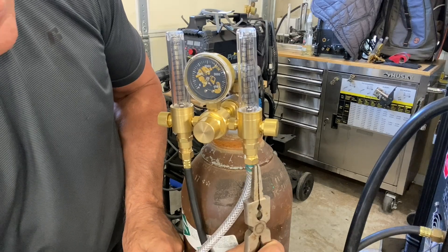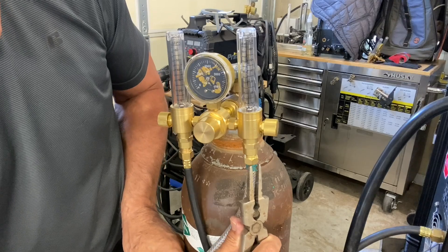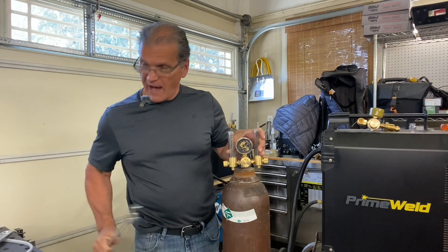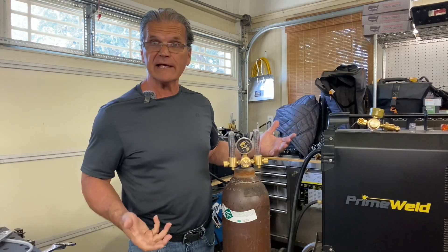Really all it needs is a cheap spring clamp, but I don't really love these things — they work enough to keep this on there. Get a little crank on that thing. I've had some where if you tighten it just a little bit, it actually leaks.